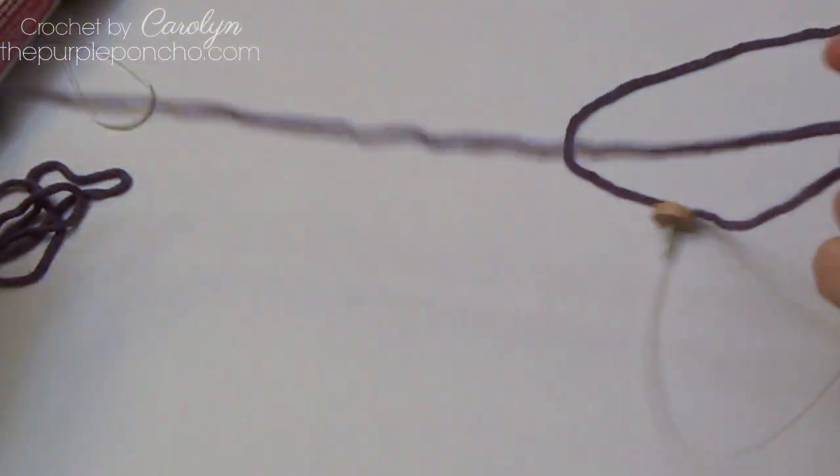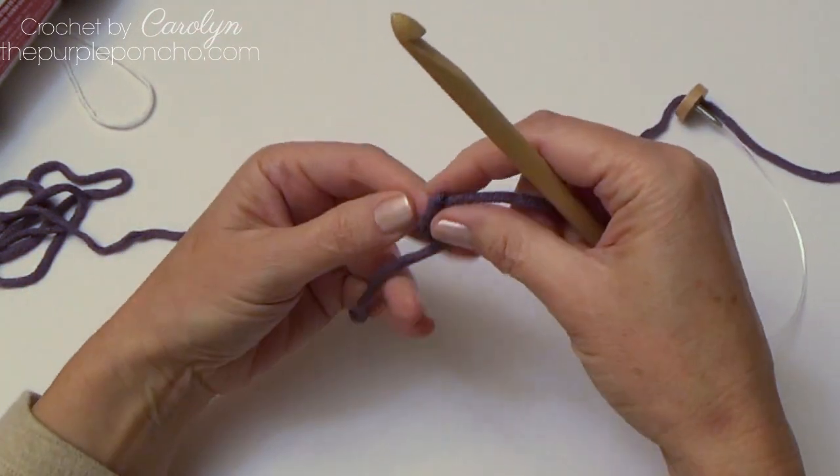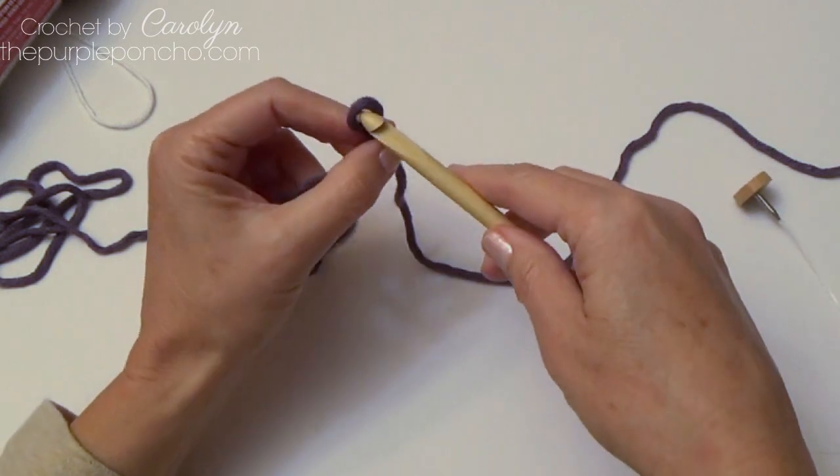Please follow along with whatever pattern you're using — whatever yarn and hook size they are requesting, and also the stitch count.